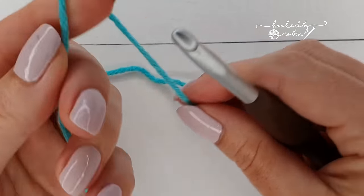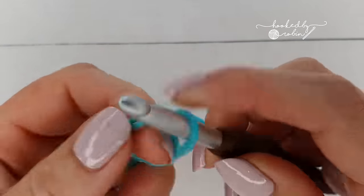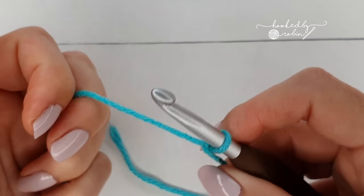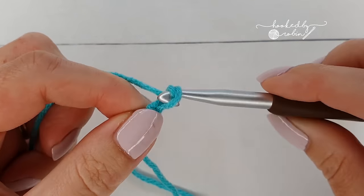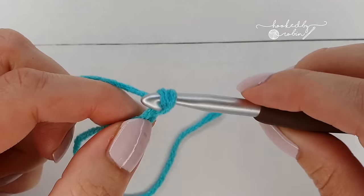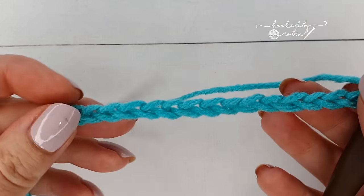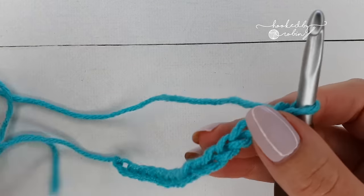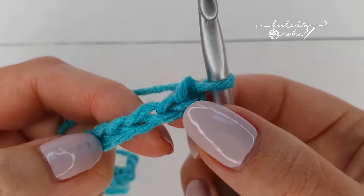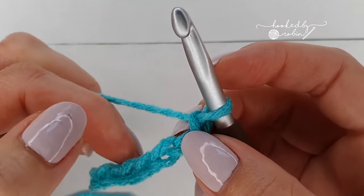The pattern multiple for the Trinity Stitch couldn't be simpler — it is two, that's all there is to it. So you want to go ahead and chain multiples of two for as wide as you want your project to be. I've just chained 16 for my tiny little sample. To start, you're going to skip the first chain and work into the second chain — ignore the loop on your hook, it does not count as anything.